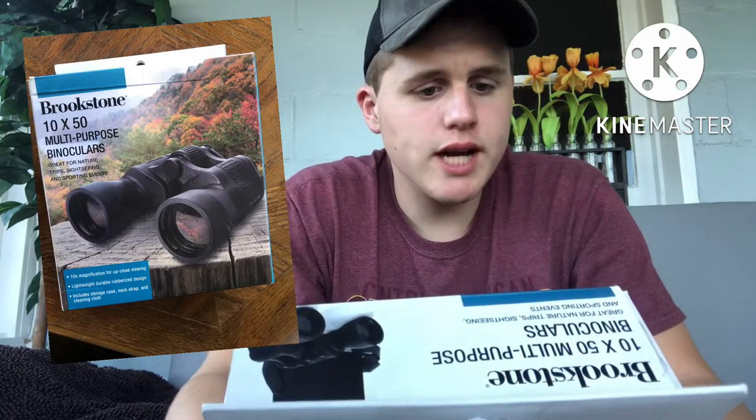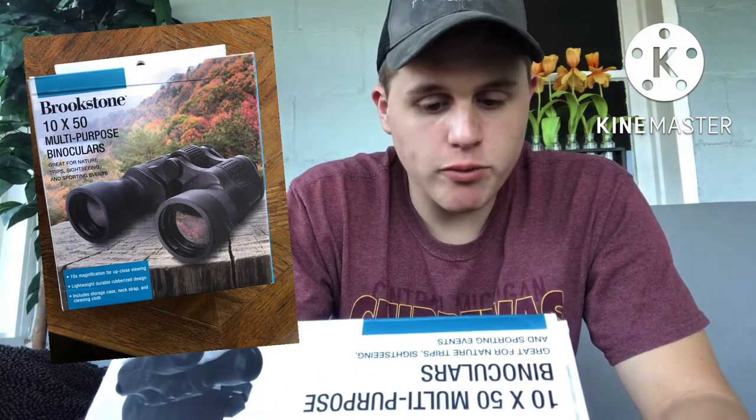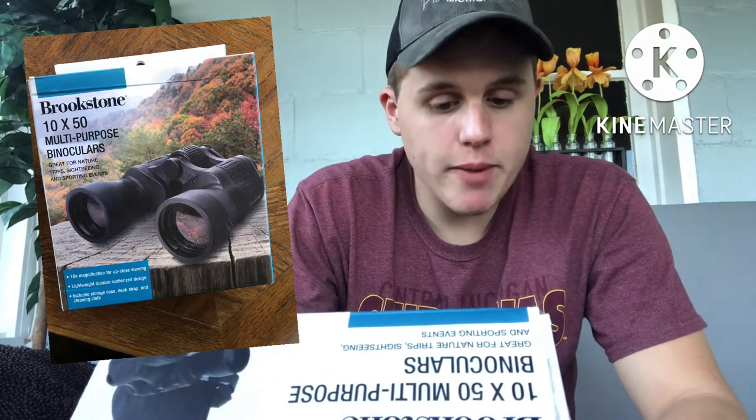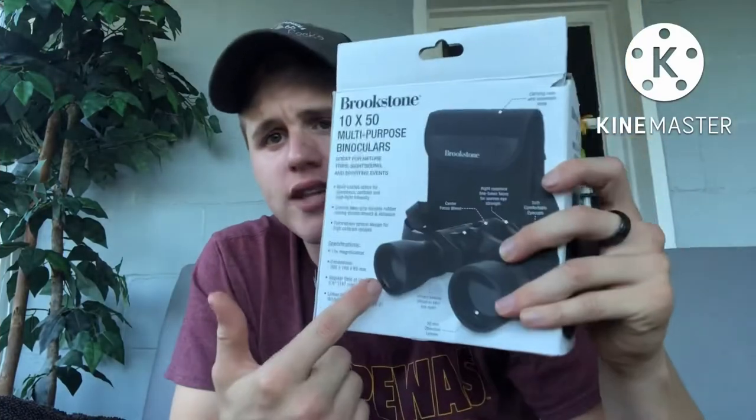So it says we got great for furniture trips, sighting, and sporting events. 10x magnification for close-up viewing. Pretty nice. Lightweight, durable rubber design. Includes storage case, neck strap, and cleaning cloth. Let's hop over to the back side of the box.